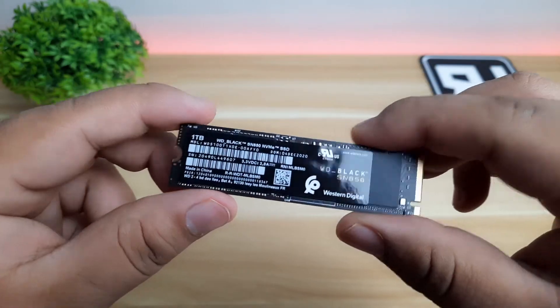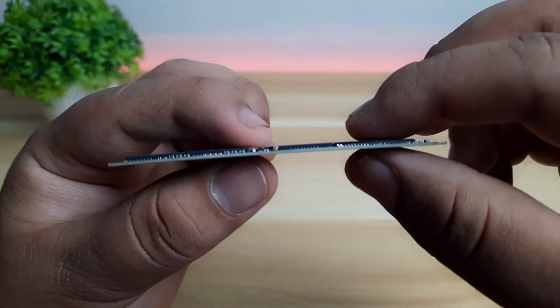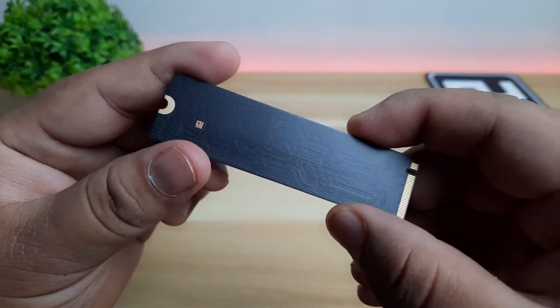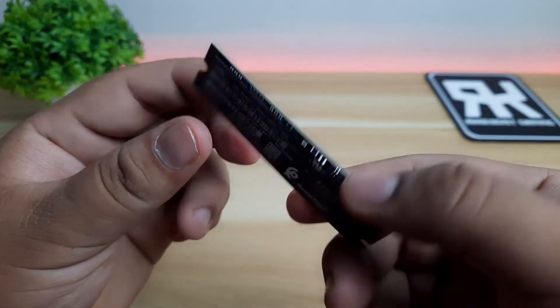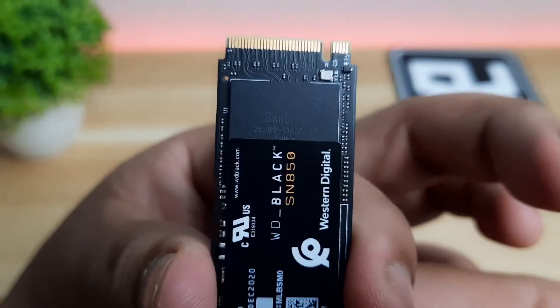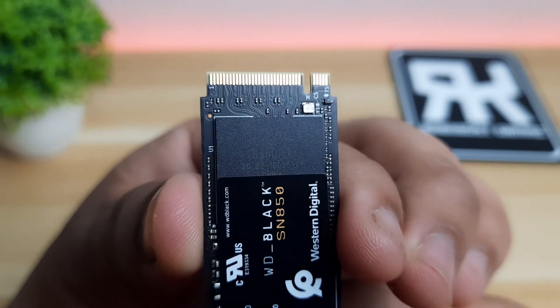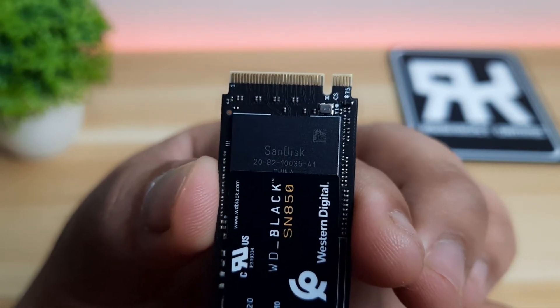It comes with or without a heatsink. It has almost the same look to its predecessor, the SN750, but the SN850 uses a WD 2nd generation controller and this is a Gen 4 SSD. For those who don't know, Western Digital bought SanDisk, and that's why they have access to their NAND flash memory as you can see here.